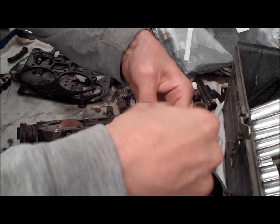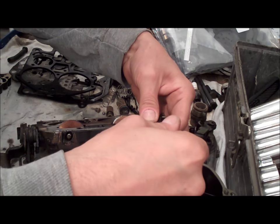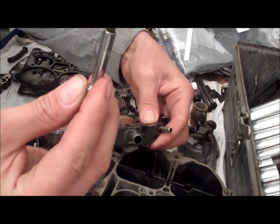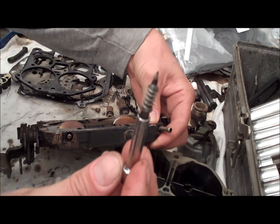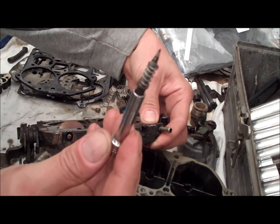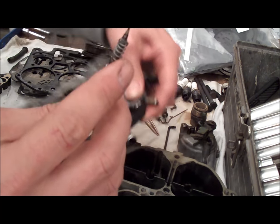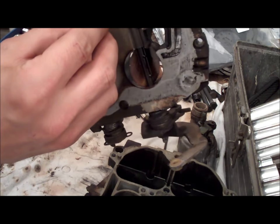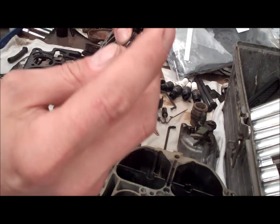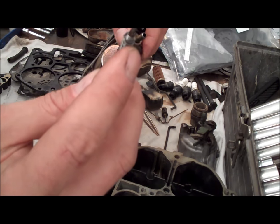Let me remove one of these screws so you can see exactly what it looks like. They have a spring on them, and basically the screw just has a needle tip. Like I said, if you screw it down too far, you're going to leave a ridge on that screw and mess it up. The tip protrudes through the venturi right here, so you won't mash the tip itself, but you'll leave a ridge on the screw. So definitely don't over-tighten these screws.